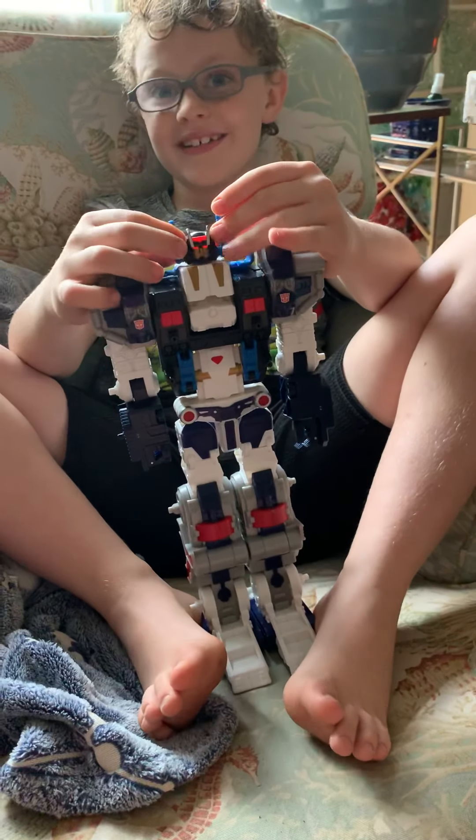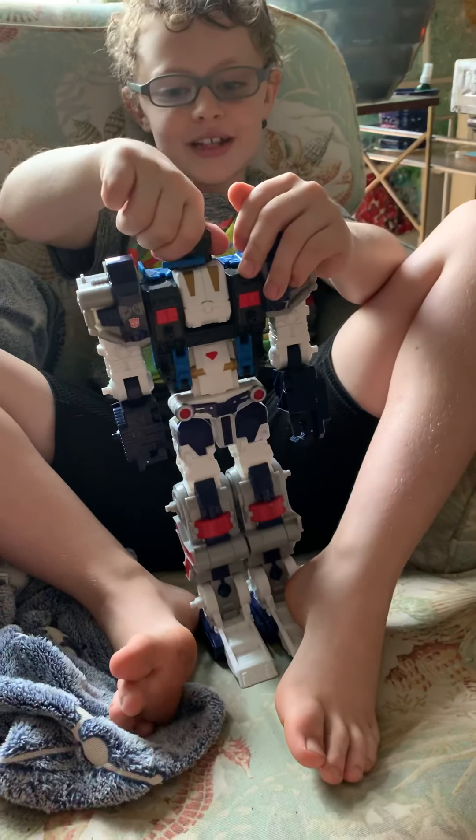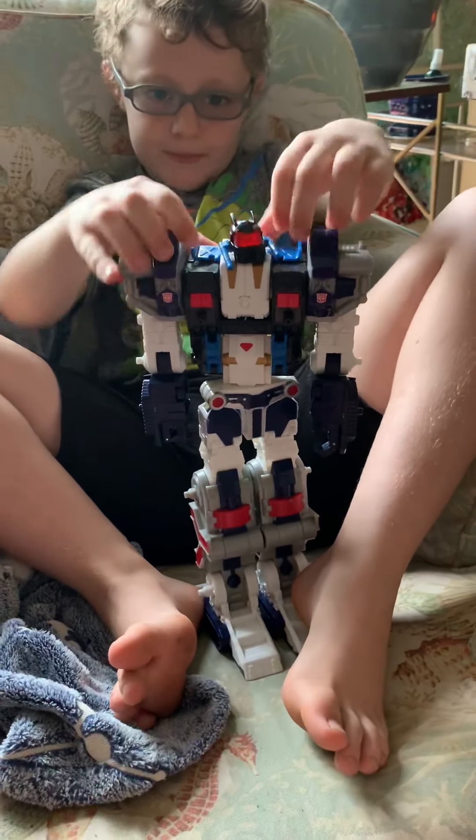And you're wondering what is on the back of his head. Well, it looks like a mask on the back of his head. It looks like a mask.